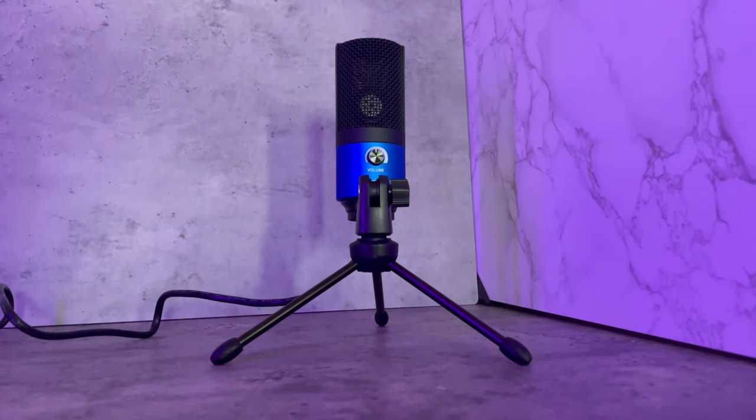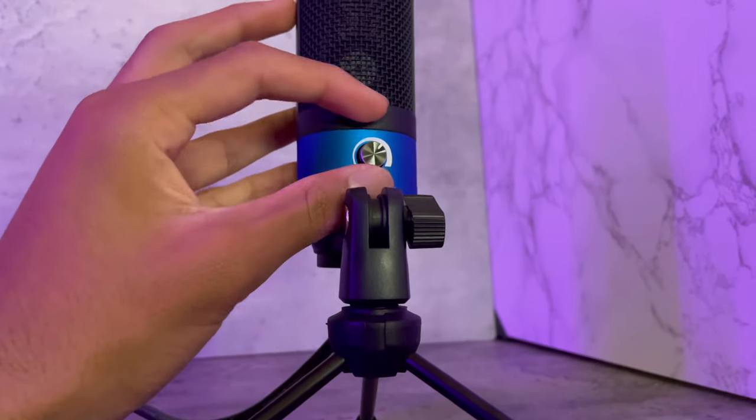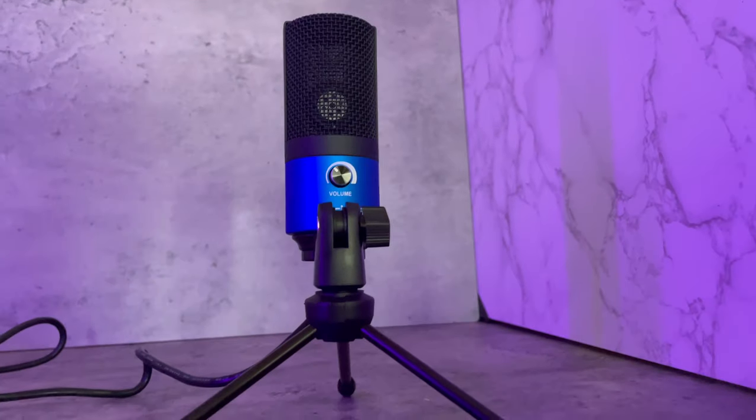Another cool feature I like about this microphone is that it has a volume control knob, which means you can increase or decrease the volume directly from the microphone itself — something that not a lot of microphones have.